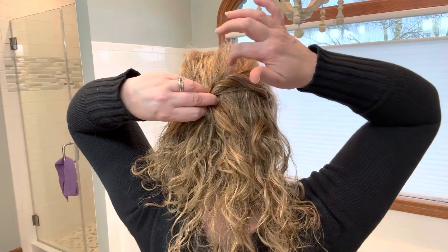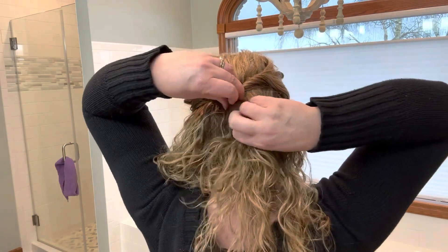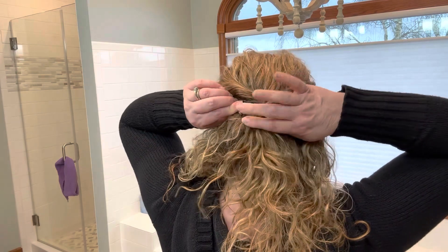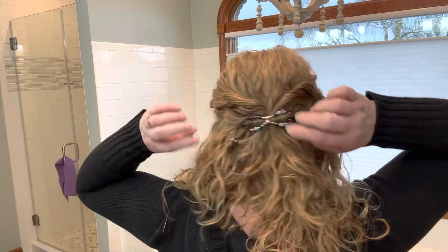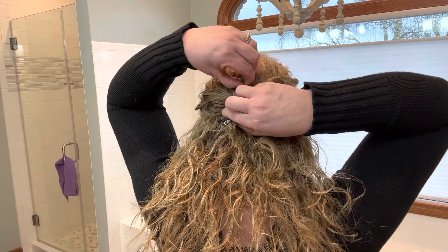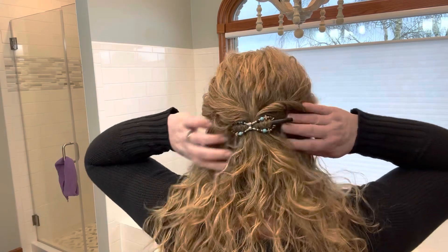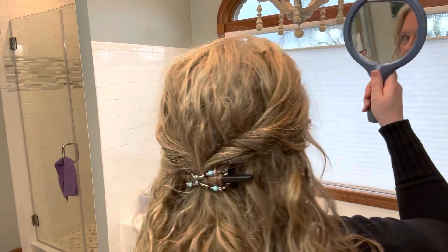I want my curls to stay in place as much as possible so I don't want to manhandle it too much. I'm making sure that where my hair separates naturally, it's covered. Then I collect that little bit of hair, slip my pin under, flip it over, catch the hair on one of those notches, and that is going to be very secure. You can pull it out a bit to add volume or add a twist for even more — but I want to keep the curls delicate.